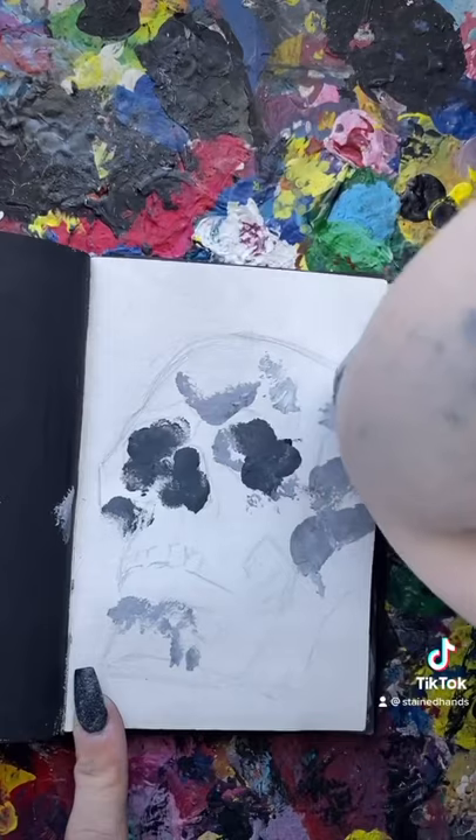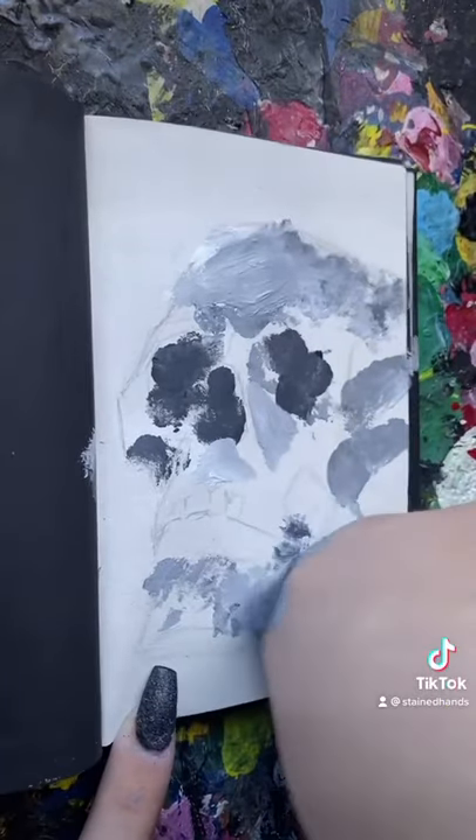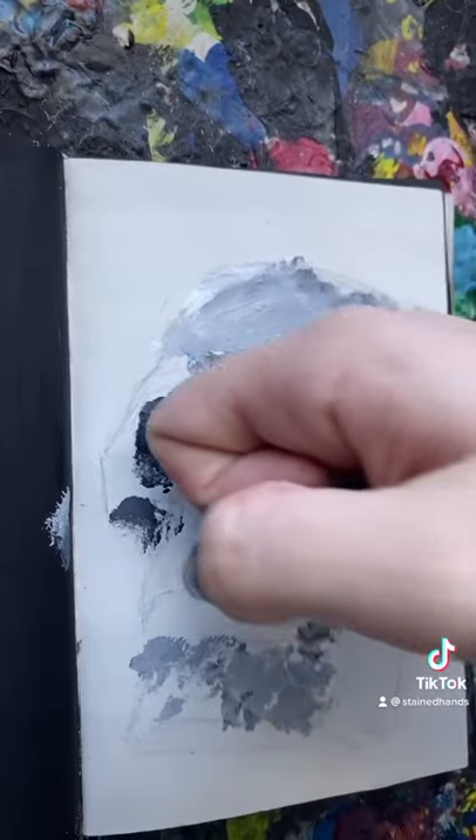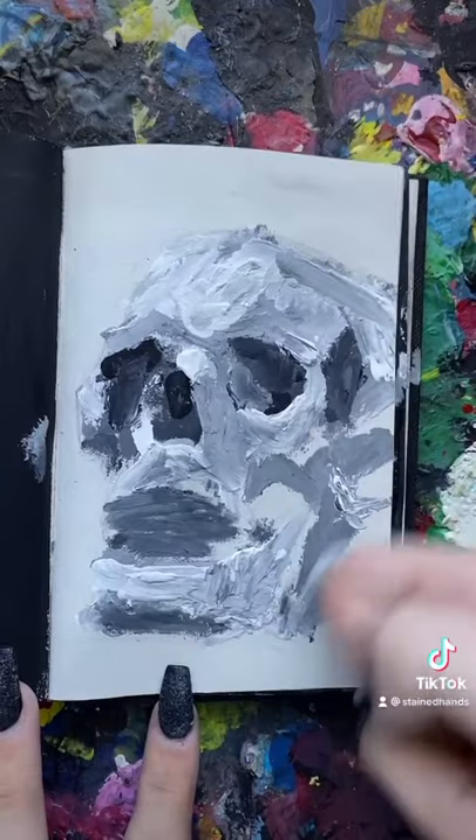All I ask is that you trust the process because, hey, I had to. But I'm not gonna lie, I did start using my knuckle. But I don't really think that's cheating because knuckles are just the elbow to the finger anyways.